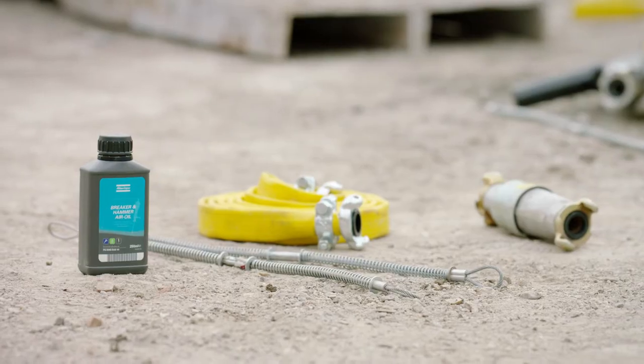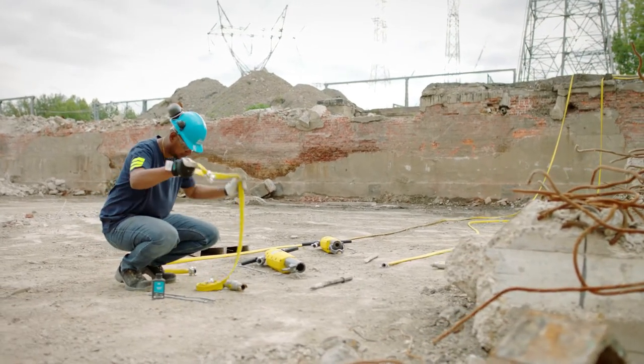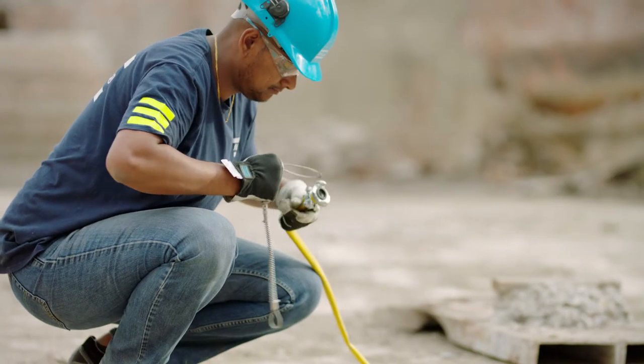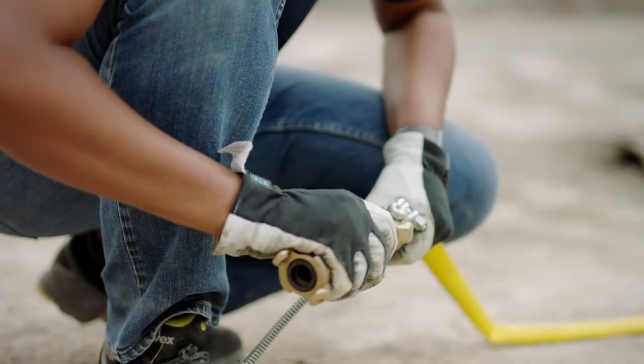Removing moisture from your tool's compressed air supply is important to minimize the risk of freezing. Installing a water separator achieves just that. Use a shorter hose to connect the water separator and make sure you connect it correctly.